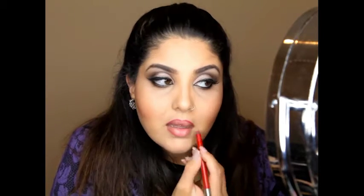At last we get to the lips. Here I am using Urban Decay's lip pencil in shade 69 and we're just going to line the lips. To fill in I will be using MAC Ruby Woo.